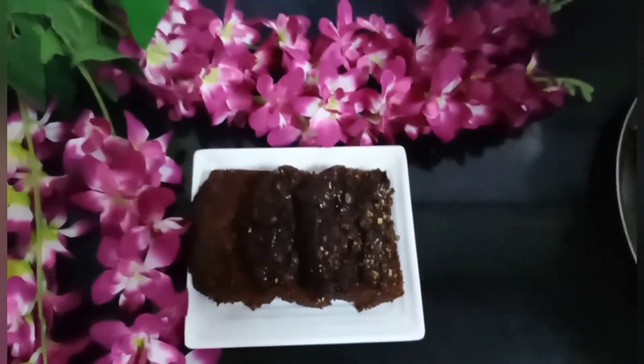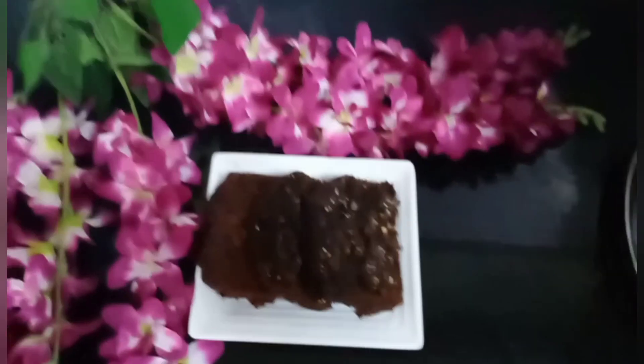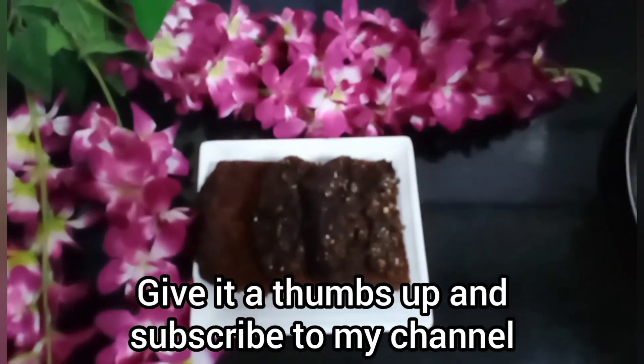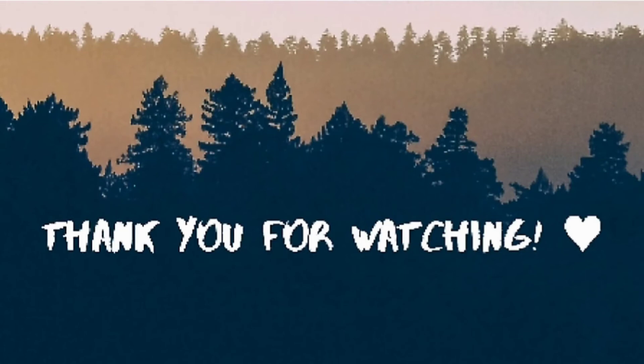I hope you all enjoyed watching the video. Give it a thumbs up if you did, and please subscribe to my channel, guys. Bye, thank you so much!